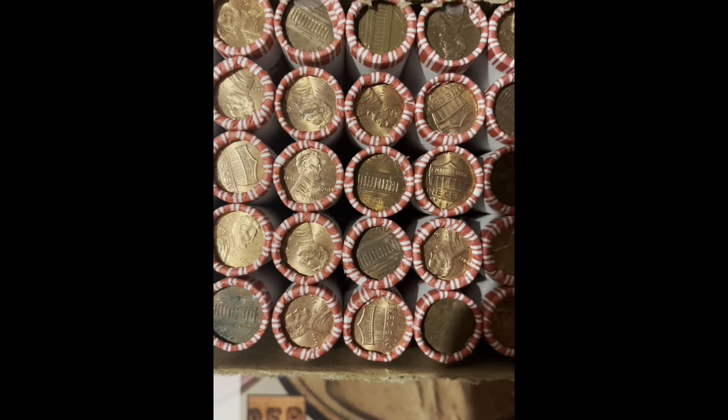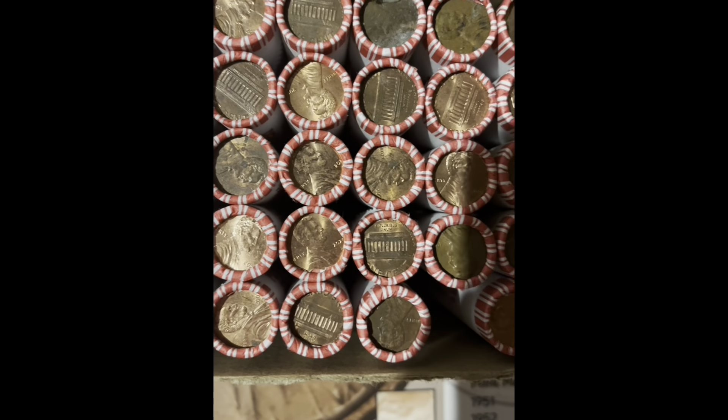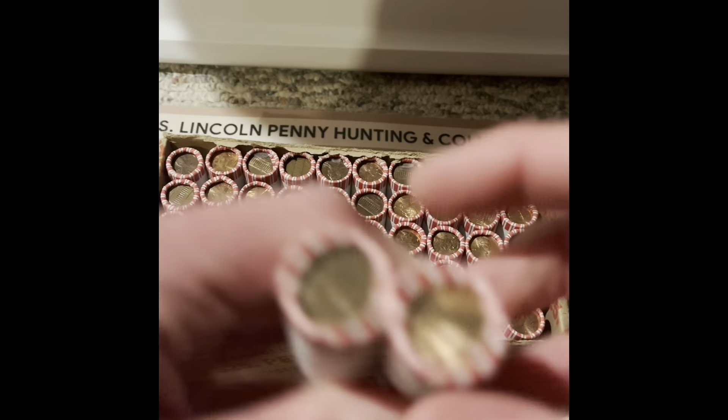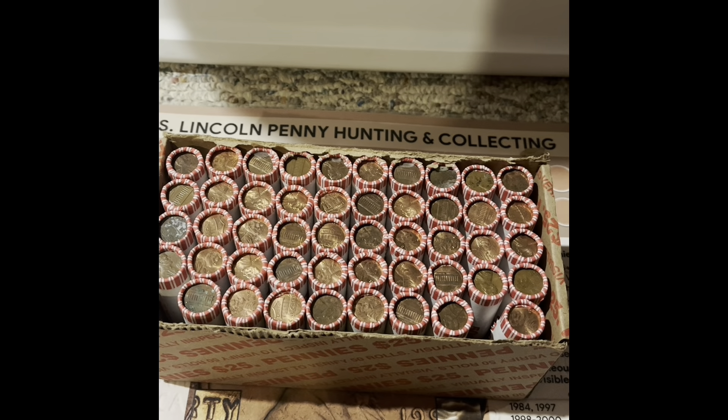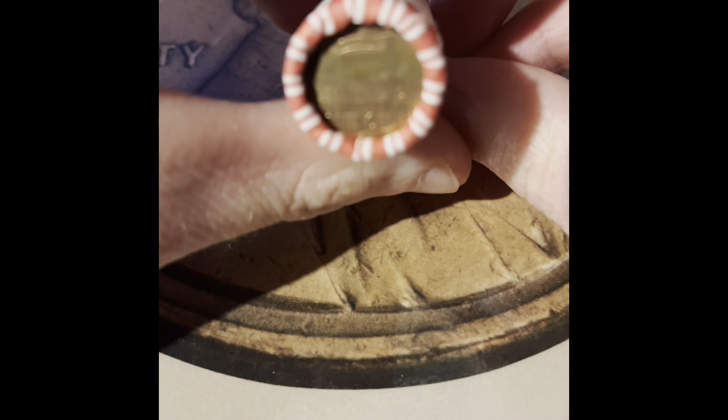I flipped all the rolls over and as you can see I did take two rolls out of the box. We got a 2009 ender and an ender from the 1960s, so we're going to start by opening those two. Let's start with the 2009 ender.